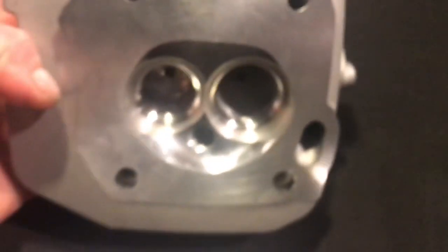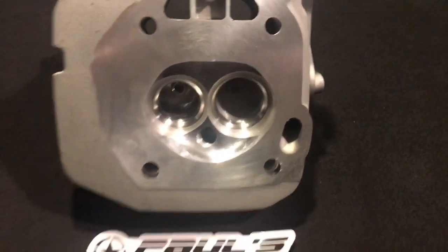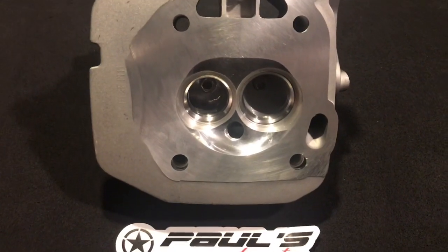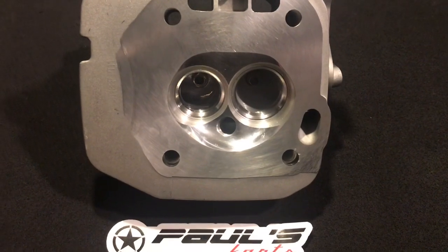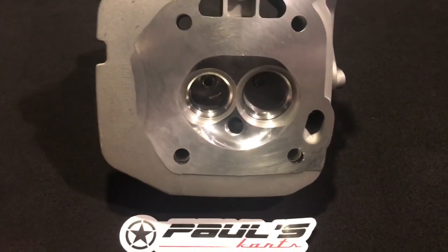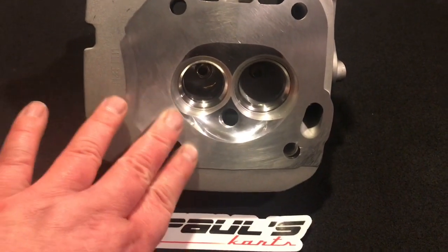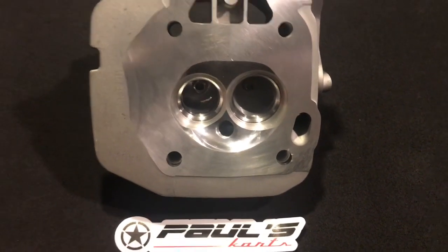He said he wanted 10.5, so I milled a chunk off of it — I milled about 50 thou off and CC'd the head. Then I said I'd unshroud the valve a little bit more, then I re-CC'd the head. After I unshrouded the valve until I was happy that they were 100% unshrouded, that's when I took it down to the final mill to get it to the 10.5 compression ratio.